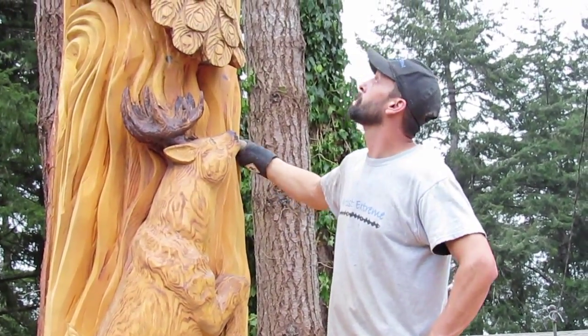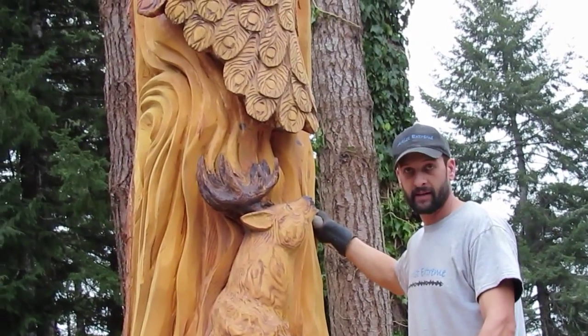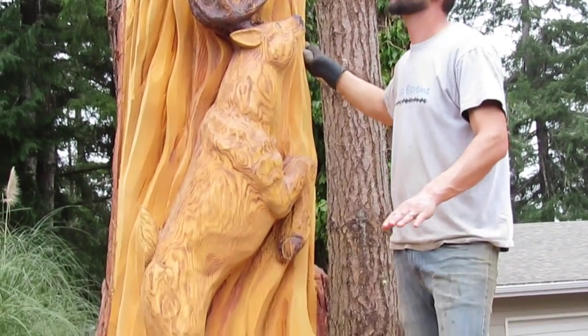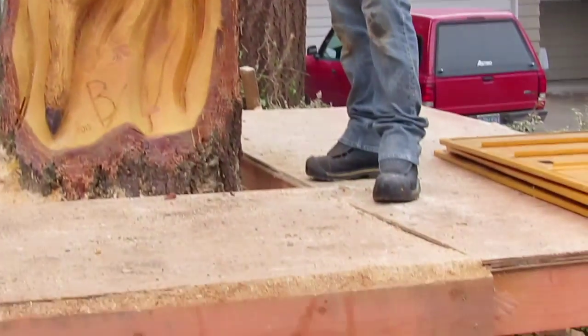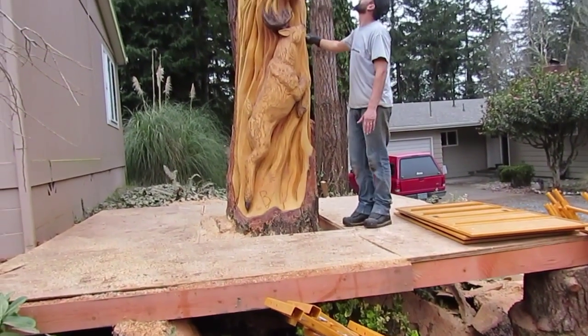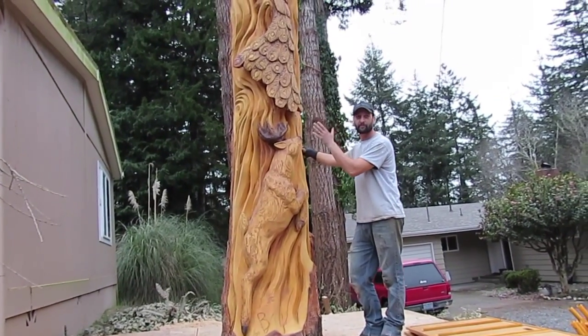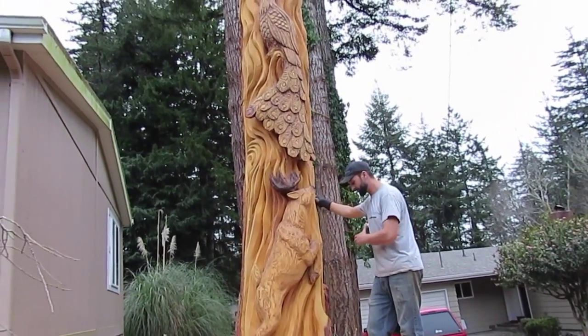After planning it and talking it over, you can see the platform I had to build. I worked it off scaffolding, which was about 18 feet. Starting off at the top, saws up top, maneuvering back and forth, up and down, moving the scaffolding around.